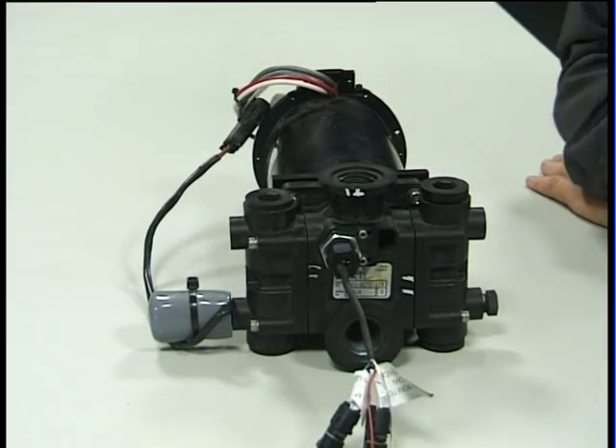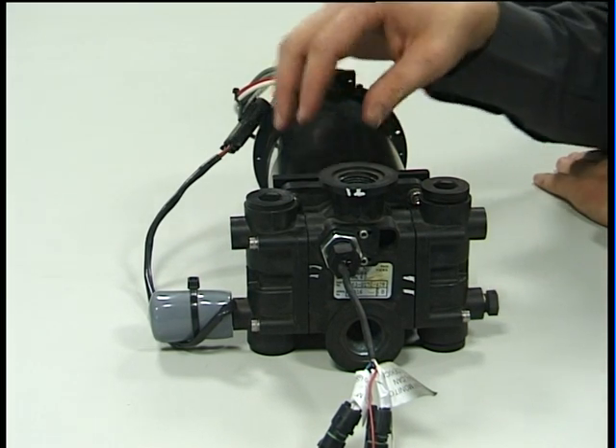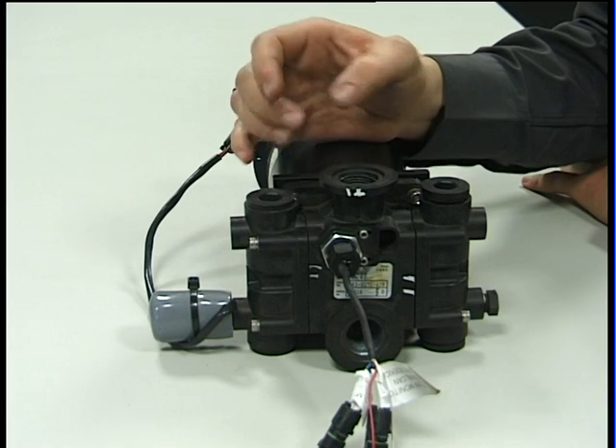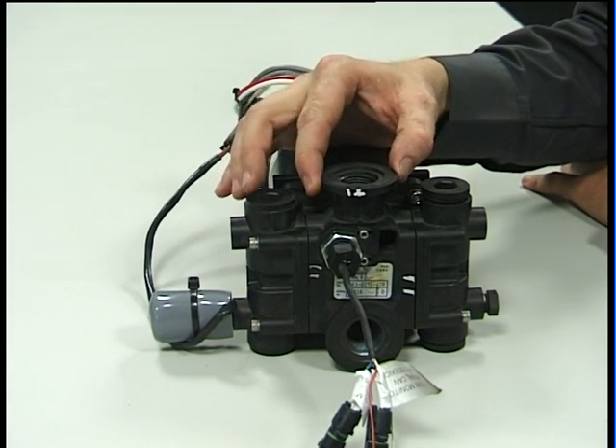The direct chemical injection pump is a very simple electric motor connected to a pumping element. The pumping element consists of some plunger seals and some main O-rings to seal the chemical when the pump is working.